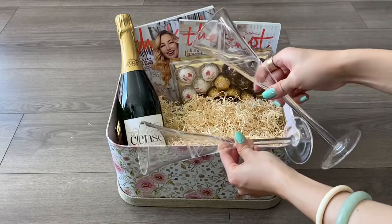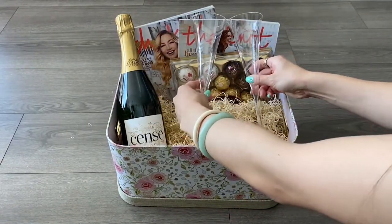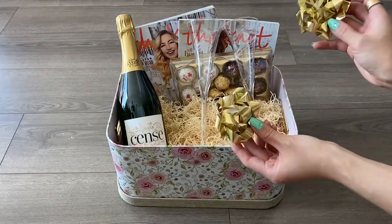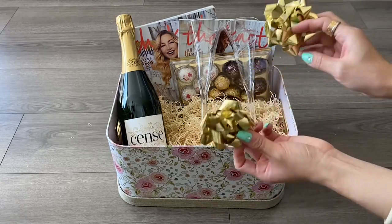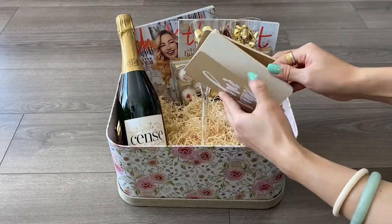Next I'll be adding champagne glasses. I was looking for gold accents to put inside the champagne glasses but couldn't find anything, so I decided to use these gold ribbons instead — and it works.